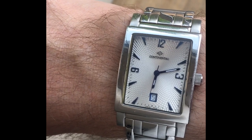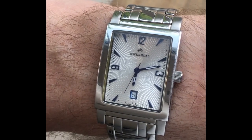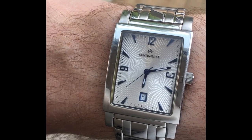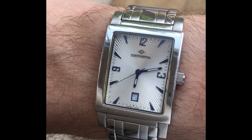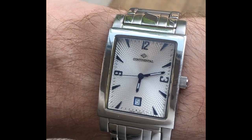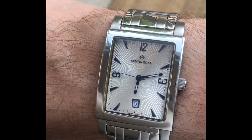It worked! This is immediately after putting it all back together. I've been testing the timekeeping and over eight hours it's been pretty much perfect. We'll see how it goes long term, but I suspect it's working properly.